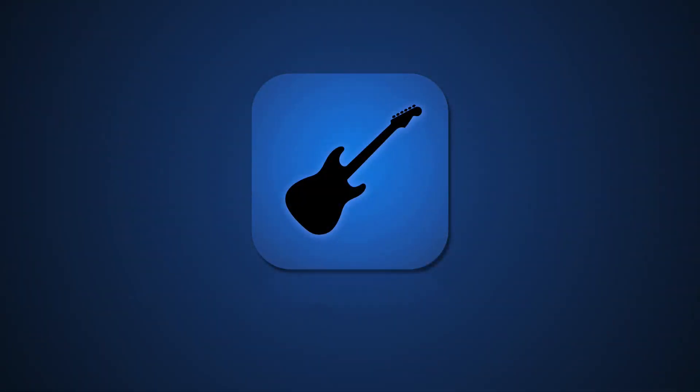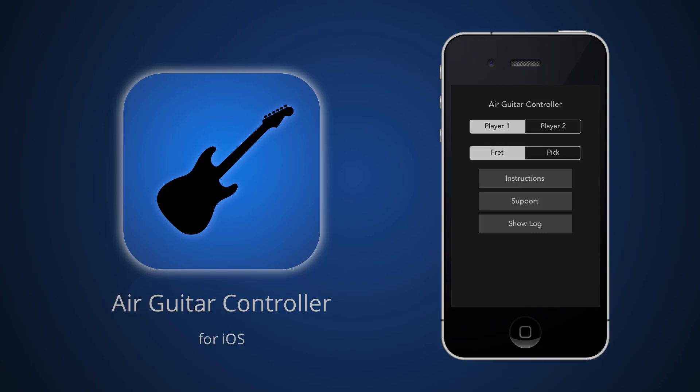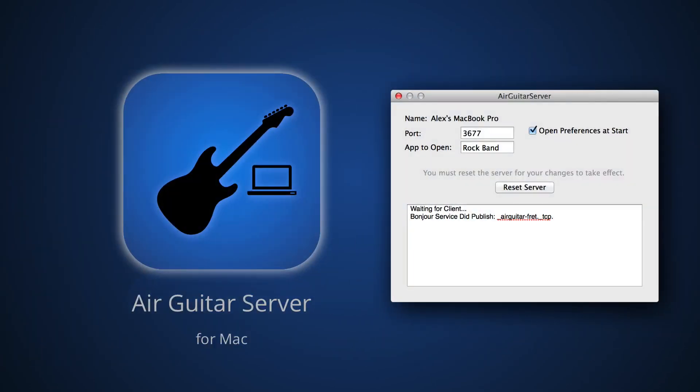So in order to set this up you're going to need two applications: Air Guitar Controller and Air Guitar Server. Air Guitar Controller you can download on the App Store and this is what you're going to want to have on your iOS device. Air Guitar Server is what actually receives the key presses, so this is what you're going to want to download for your Mac. You can download that on my website.